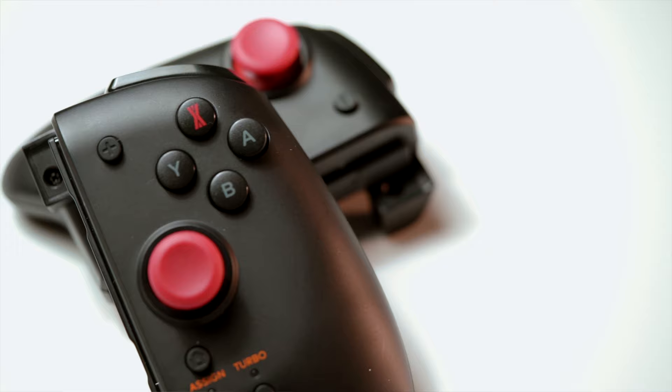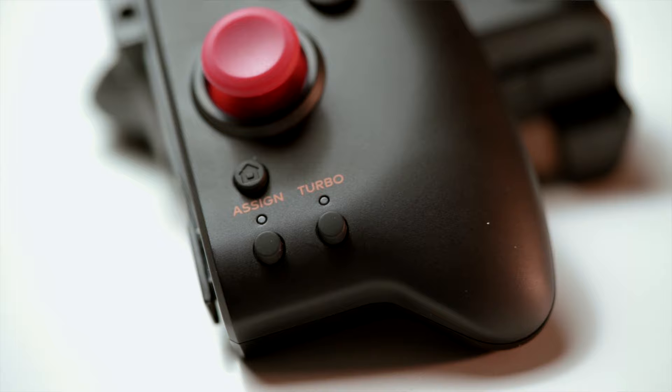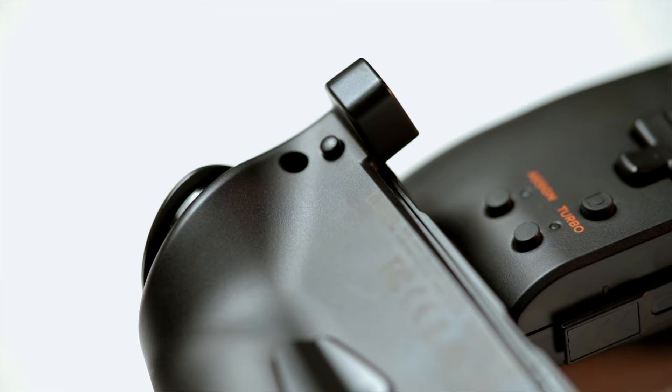Starting with the basics, this thing is laid out like a Pro Controller. On the right you have the standard plus and home buttons, along with the ABXY buttons, the right joystick, and two shoulder buttons. They've added a turbo button and an assign button on the bottom, plus a programmable button on the back. I really do enjoy having that extra back button — in Doom, being able to assign the jump button there so you never have to take your thumb off the stick really comes in handy.